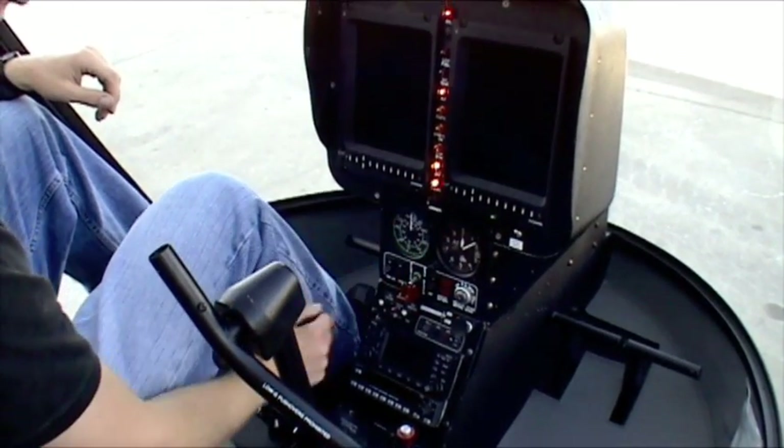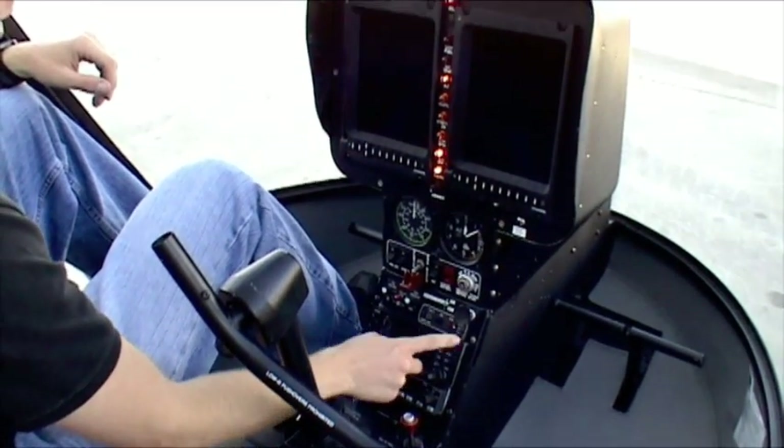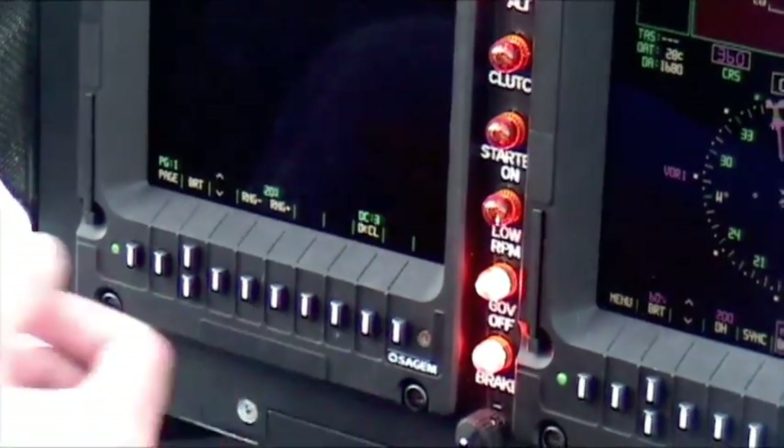The master switch goes on just like any other helicopter you've ever flown. The Garmin 430 turns on the same — it's the exact same 430 that's in every other helicopter. Any button on here is going to continue with the multi-function display screen.